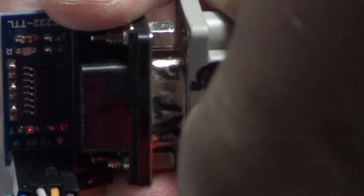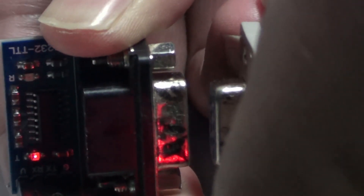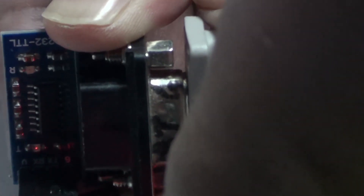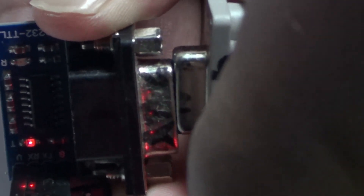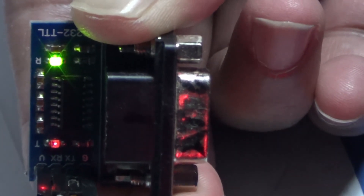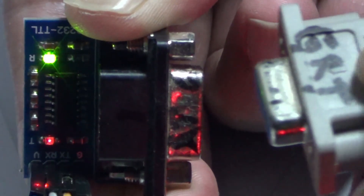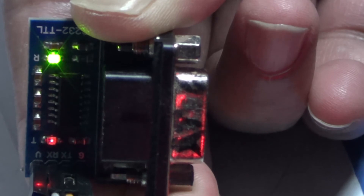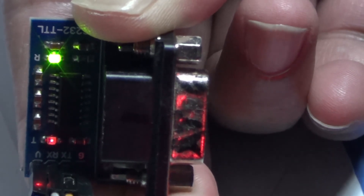Here I am connecting and disconnecting. You can see the transmitter LED is blinking, but the response LED — the yellow one — is not blinking, so there is no response from the inverter. I have to keep connecting and disconnecting until the yellow LED turns on. It is on now. I have to wait till it turns off — it can take up to 30 seconds, but generally it takes 5 to 10 seconds.